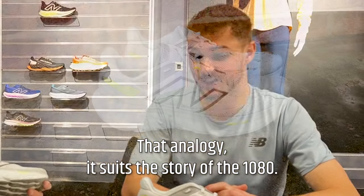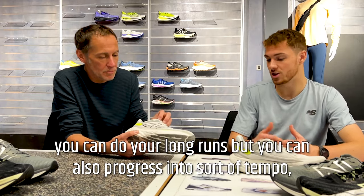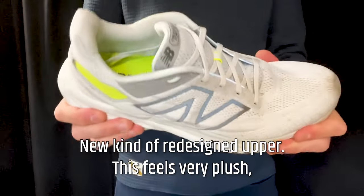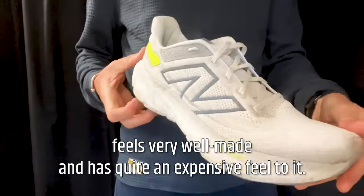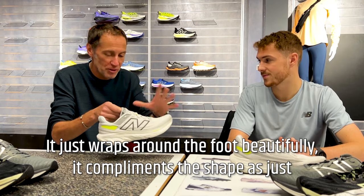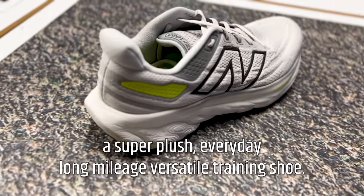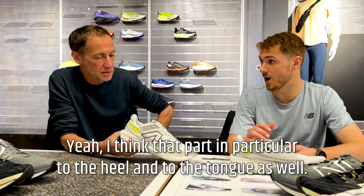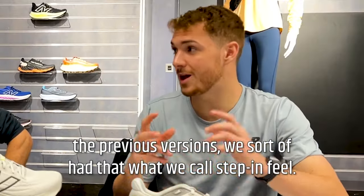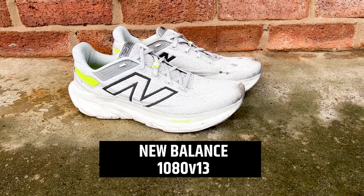The 1080 suits a broad range — if you're going to pick one shoe to do it all, the 1080 is where it's at. You can do long runs but also progress into tempo types because it is lighter. The redesigned upper feels very plush and well-made, with a nice heel tab — very soft — it just wraps around the foot beautifully. The padding particularly to the heel and tongue gives that amazing step-in feel from the first moment.